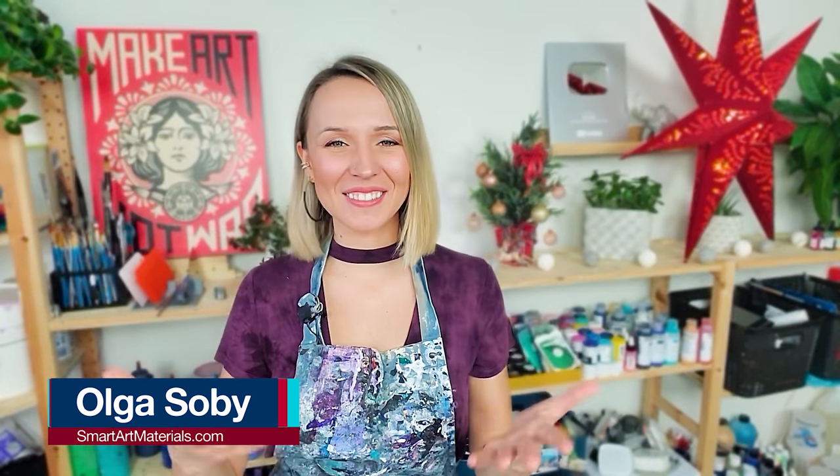Hello my creative friends! Olga Sobi here and welcome to another acrylic pouring video! We will get to the process just in a moment, but first of all I have a super exciting news to share with you.